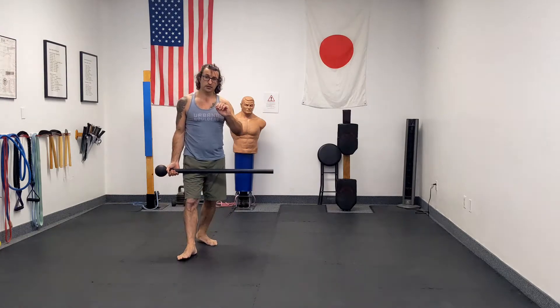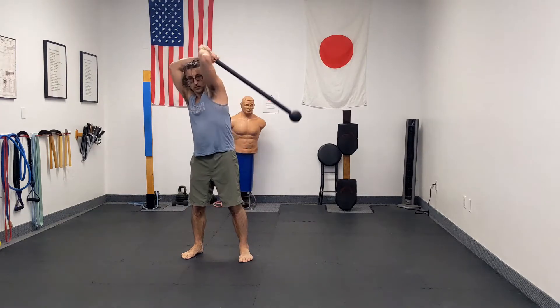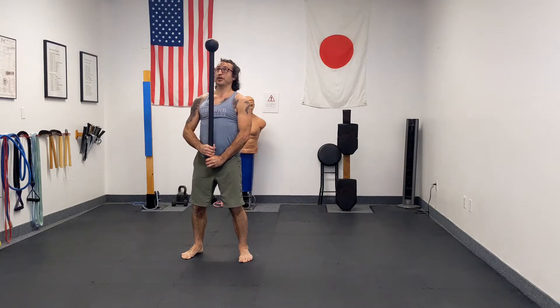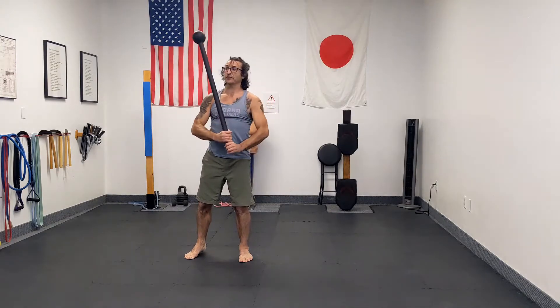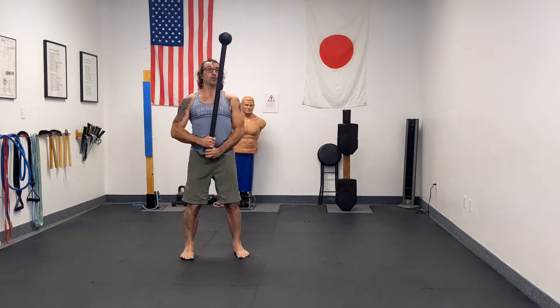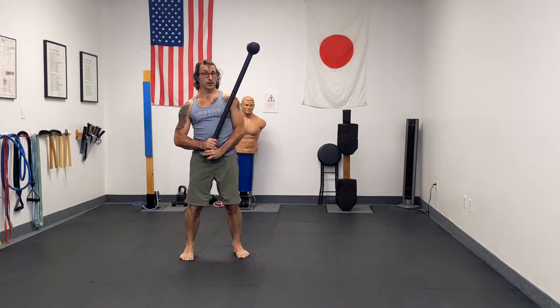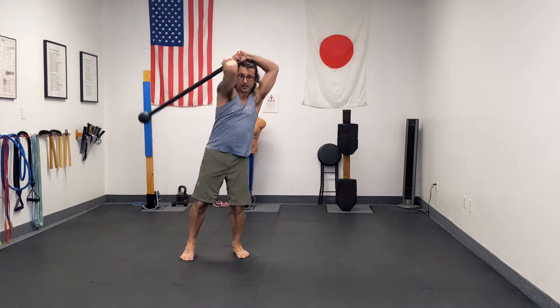The way I teach to avoid that is: once you pull this over your shoulder and your hands come here, as that bell is right over your hands, you need to lead with your hands. If you let the bell get way over here and your hands have not moved behind your head yet, you're already too late. So as soon as the bell starts to cross my center line, my hands go behind my head — every time.